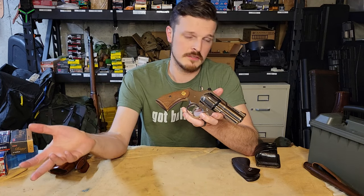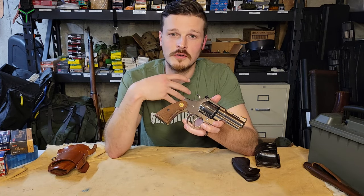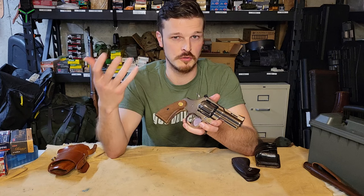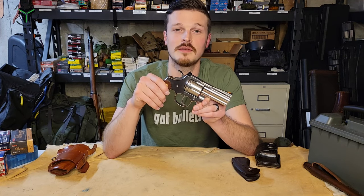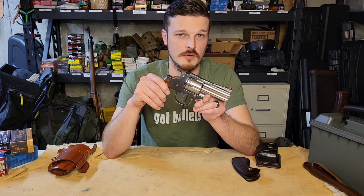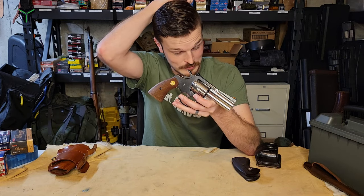These guys were reintroduced in 2020. Some people did not like that so much; people like myself think that's awesome. I don't really want to own an original because I don't like owning things that are just going to sit in the safe that I cannot shoot. There really aren't many gunsmiths around still working on original Colt Pythons, and I don't believe you can send them back to Colt currently.